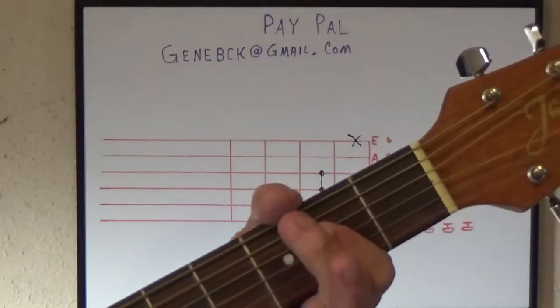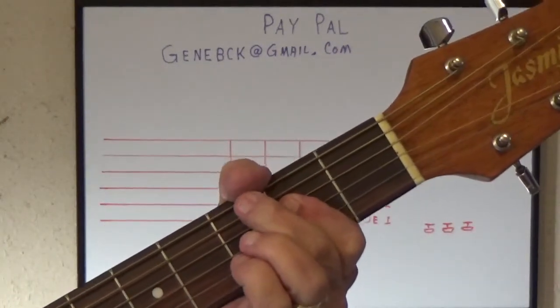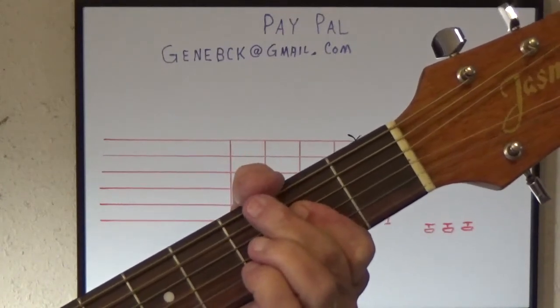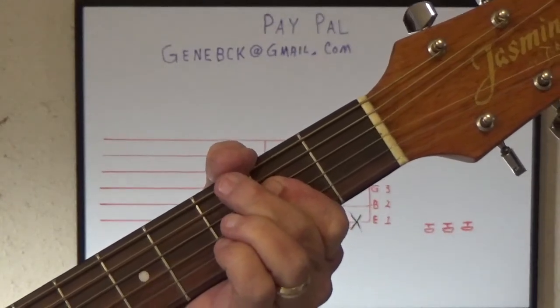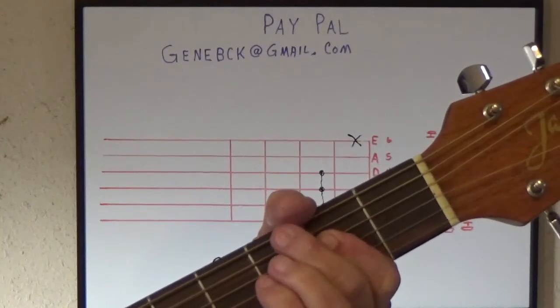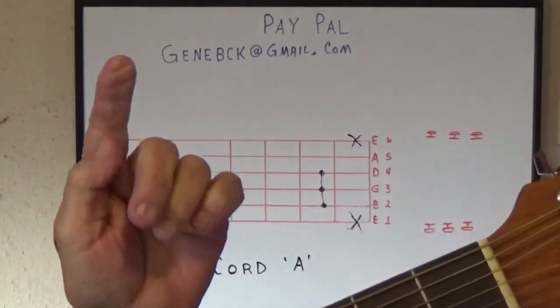You see that string right here — it's hard to do. Hear that thumb? See, that's all you've got to do is lay your thumb on it so it won't ring out. And then as you go down, you go all the way down. Actually, you're deadening it with the bottom of this finger right there.